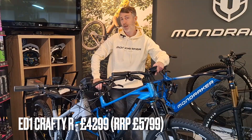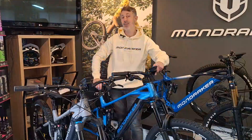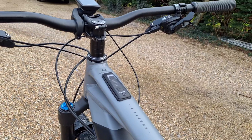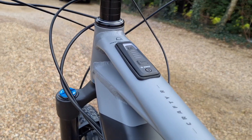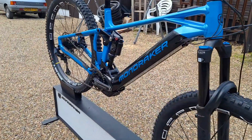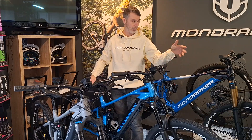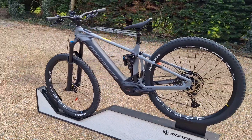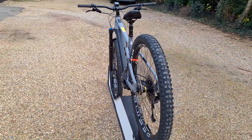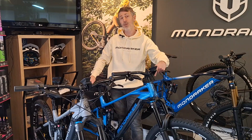Another great option if you're looking for a full-fat e-bike this year is the ED1 Crafty R. They're up at an amazing price, so if you're on a bit of a budget, these are definitely an option. You've got all the full-fat e-bike systems: the Bosch Performance Line 6 motor, 750-watt-hour battery, full Fox suspension, Mavic wheels — really great spec. They've just got last year's brakes and the Kiox 300 instead of the 500. All in all, an amazing e-bike for the money, and we're keeping these in stock.